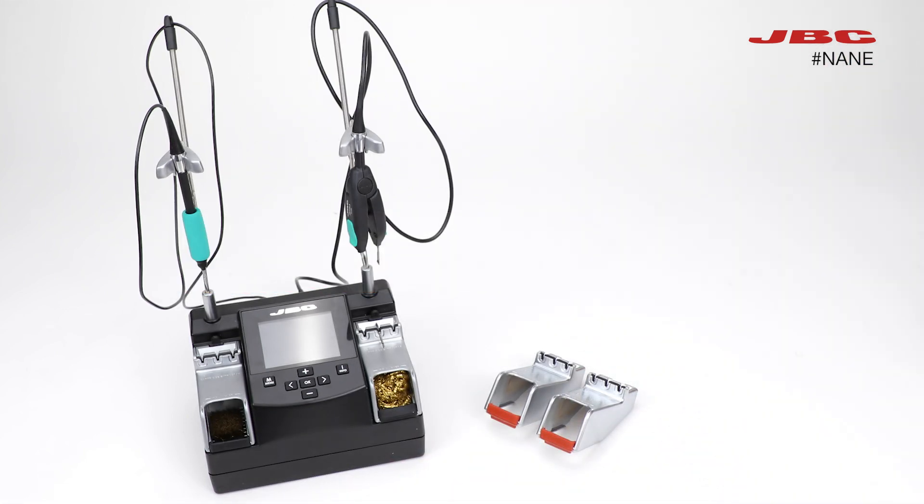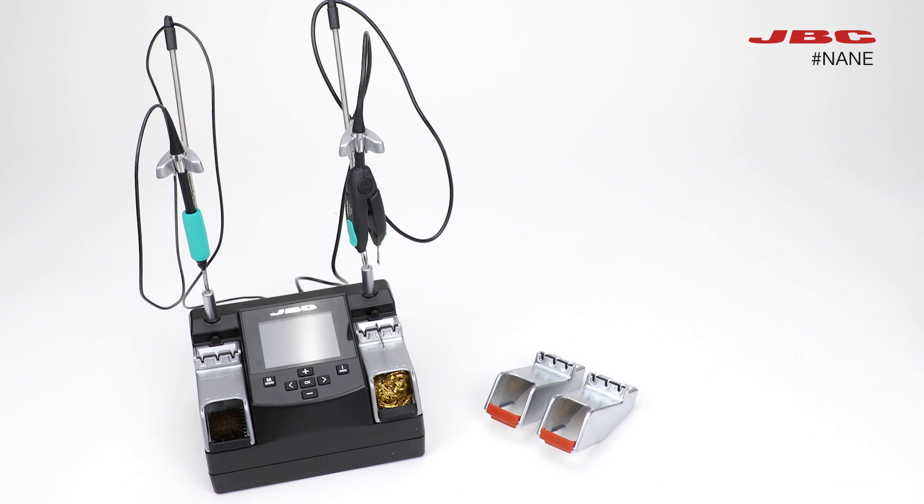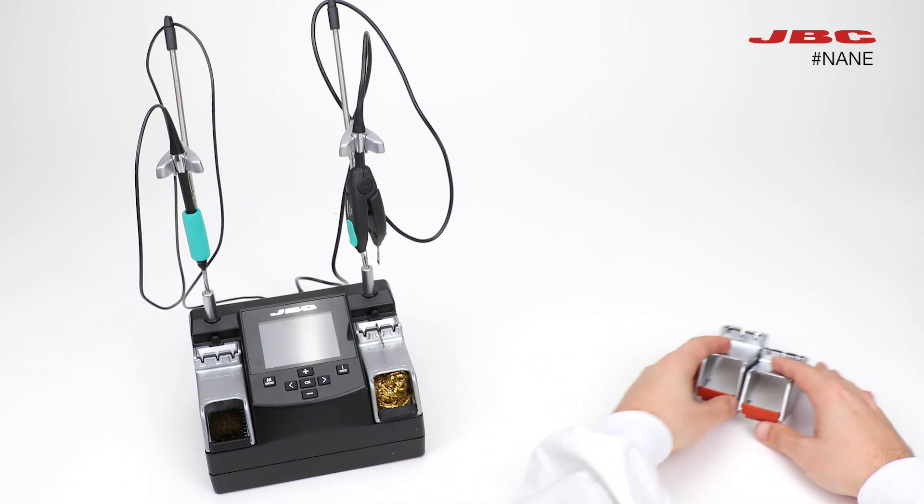This update is necessary because the C105 cartridge range will be discontinued and replaced by the C115 cartridge range. After downloading and installing the latest firmware on your station, let's see how we continue the update. We will start by explaining how to change the splash guards.